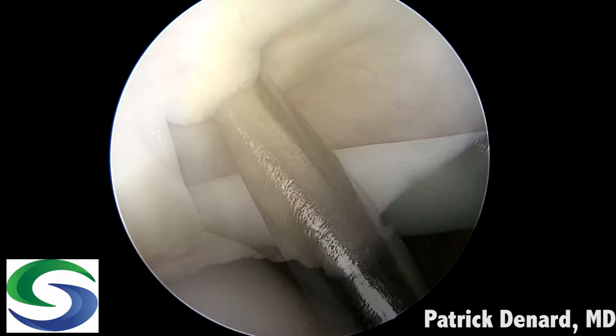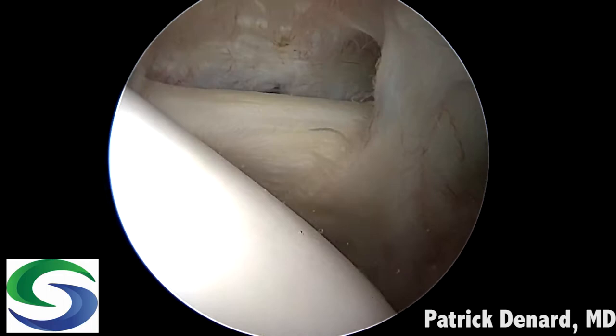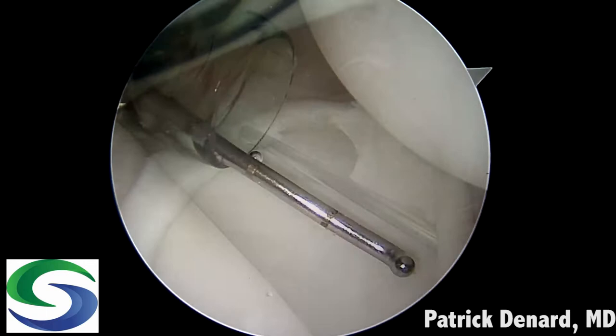An anterior supralateral portal is established above the biceps tendon. A cut is made next to a spinal needle and an 8.25 threaded cannula is inserted. An anterior portal is established as well. We want this portal to be just above the subscapularis tendon so we get a good approach to the inferior aspect of the glenoid.